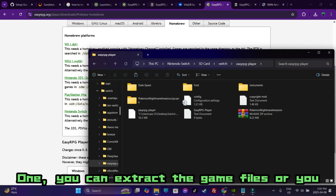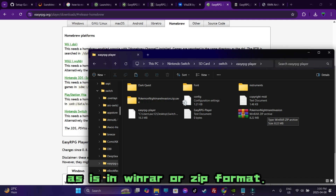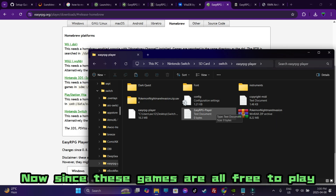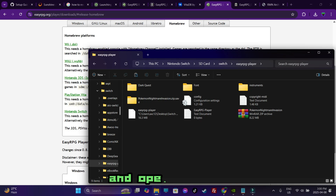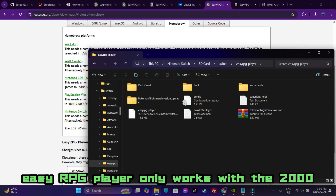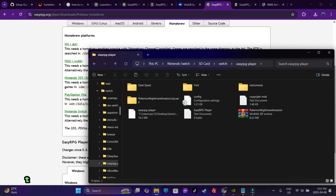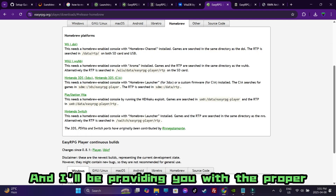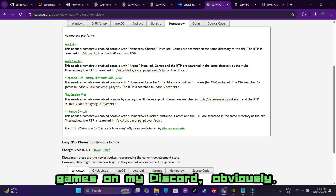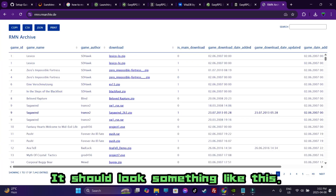Once you're done with the copy-paste process, you're going to transfer all your game files. You can do it in two ways: extract the game files, or transfer them as-is in WinRAR or ZIP format. Since these games are all free to play and open source, we're in the green. I'll be providing the proper links — EasyRPG Player only works with the 2000 and 2003 versions of games, not the newer versions. Proper games will be on my Discord.